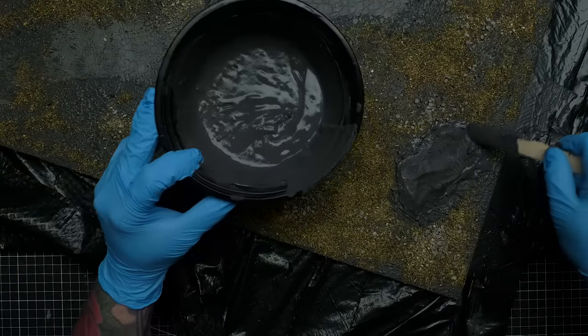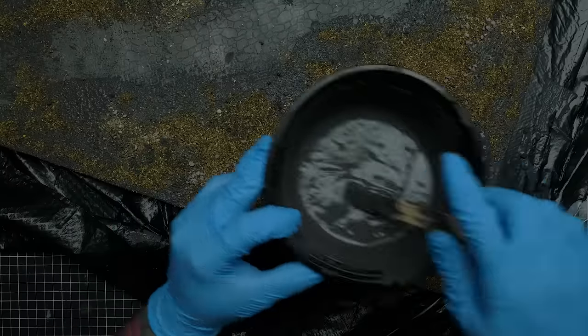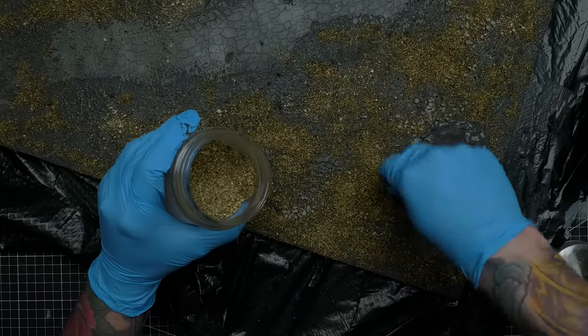You might be wondering if you can save this texture paste for future use — and I think you could, at least for several weeks, as long as it's stored in something airtight.